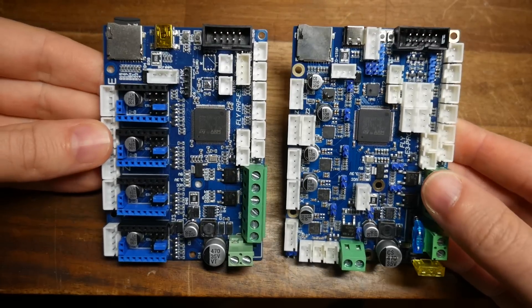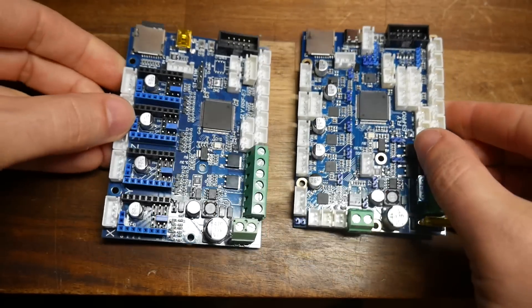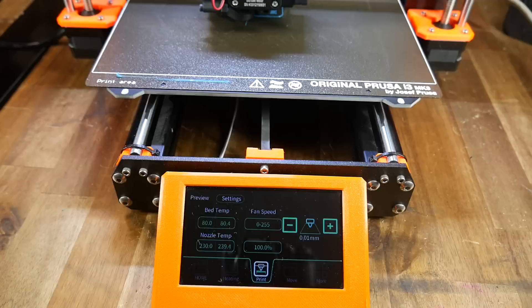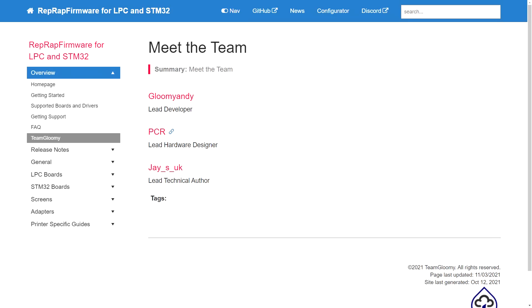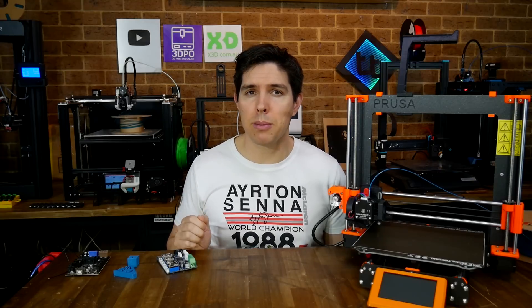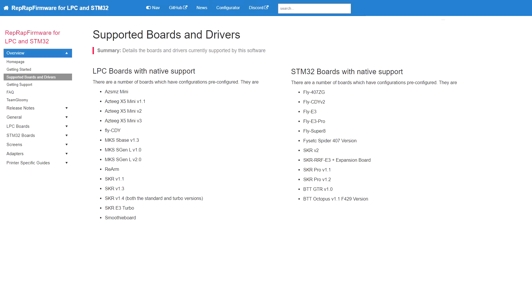The hardware seems well designed and well featured, so so far so good. The LCD interface is not amazing, but still useful. In my opinion, the real hero is the documentation from Team Gloomy. What's in this video, combined with that documentation, should allow you to install RepRap firmware on any of the compatible boards listed.